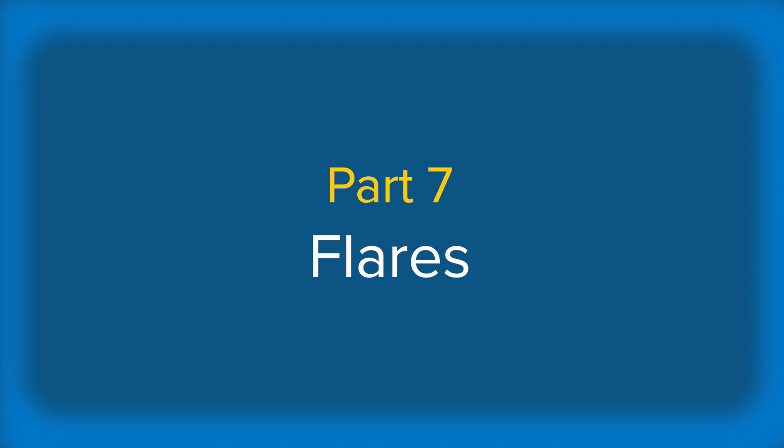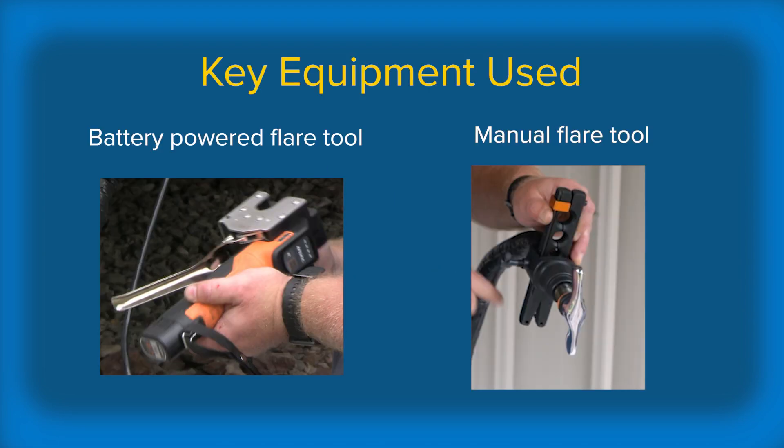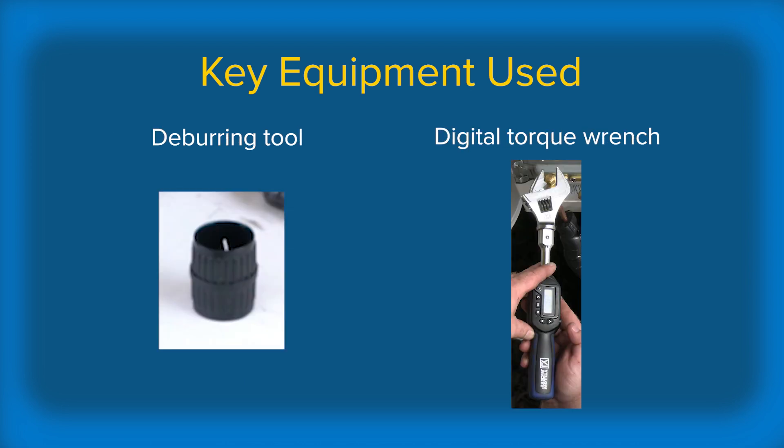Making good flare fittings is really critical for long-lived systems without any leaks. John will be using both a battery-powered flare tool and a manual flaring tool. For both methods, we'll use a good deburring tool and a digital torque wrench.